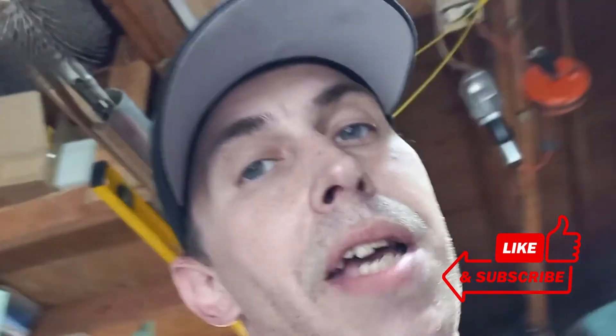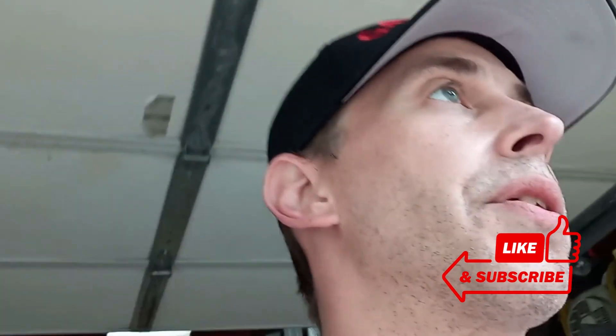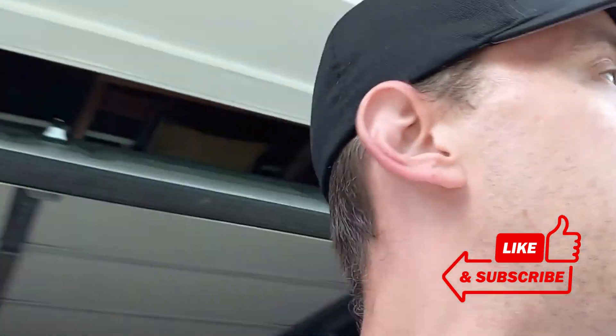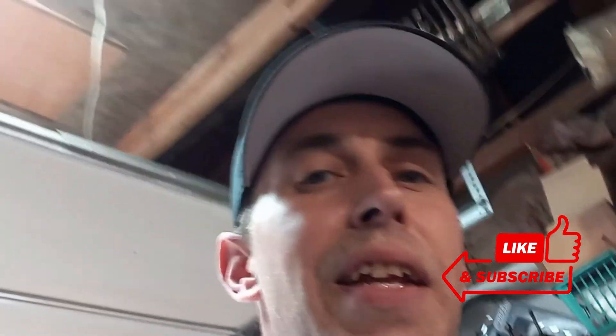As always, throw me a thumbs up if you guys are appreciating or liking these videos. Please consider subscribing — we're doing a lot of things with the channel. We got stickers made and I'm looking at getting some merch. Show your boy a little love — thumbs up, subscribe. I'll see you guys in the next video. I appreciate each and every one of you for watching. Peace out.